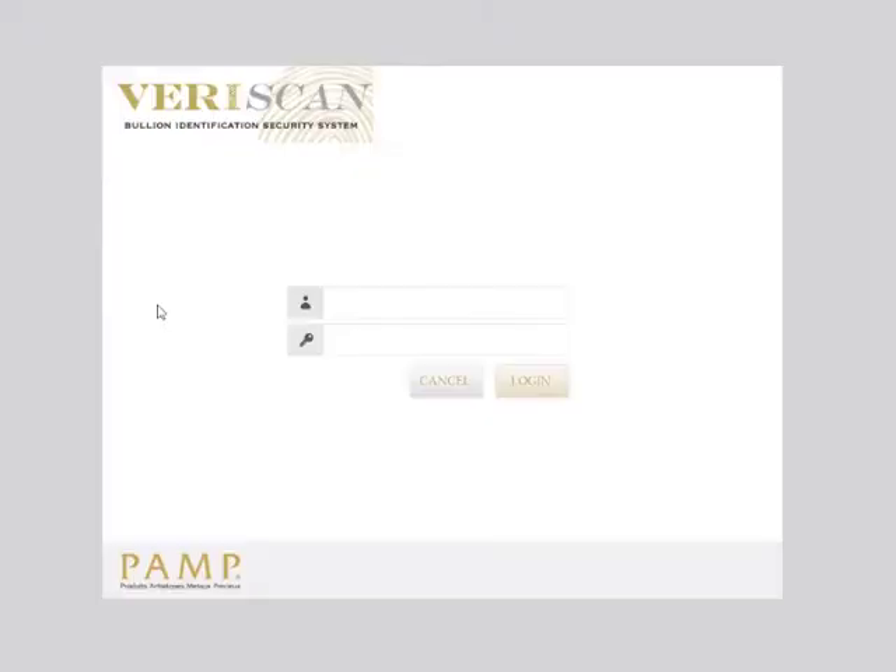Launch the VeriScan application from your desktop or wherever you keep your applications. Enter your username and your new updated password into the login screen.